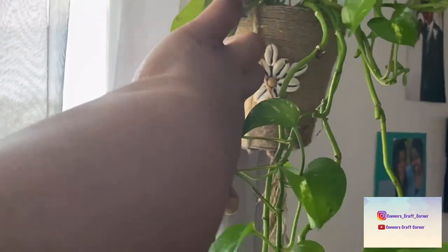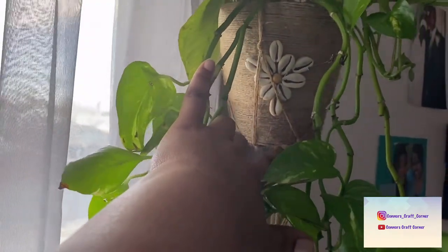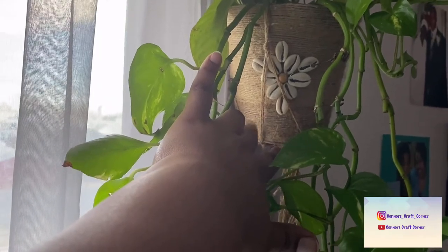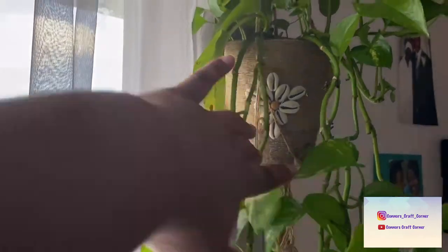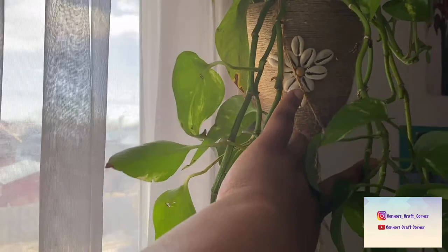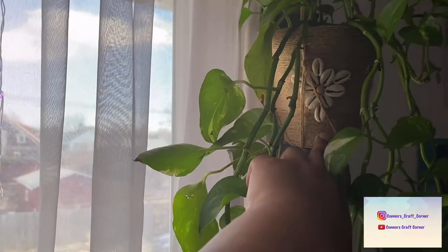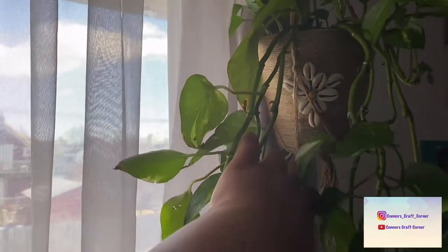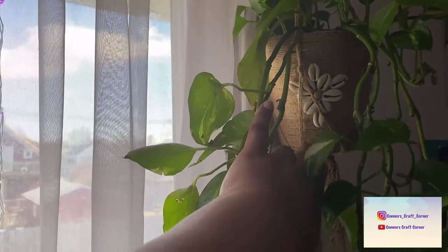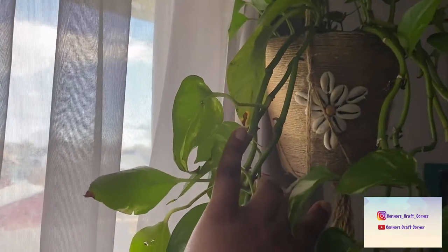This is the other DIY planter I did. I used jute twine and wrapped it around another plastic nursery pot that was pretty ugly. I'll link this video as well. I just used a glue gun to wrap it, then glued down these cowrie shells and that bead.